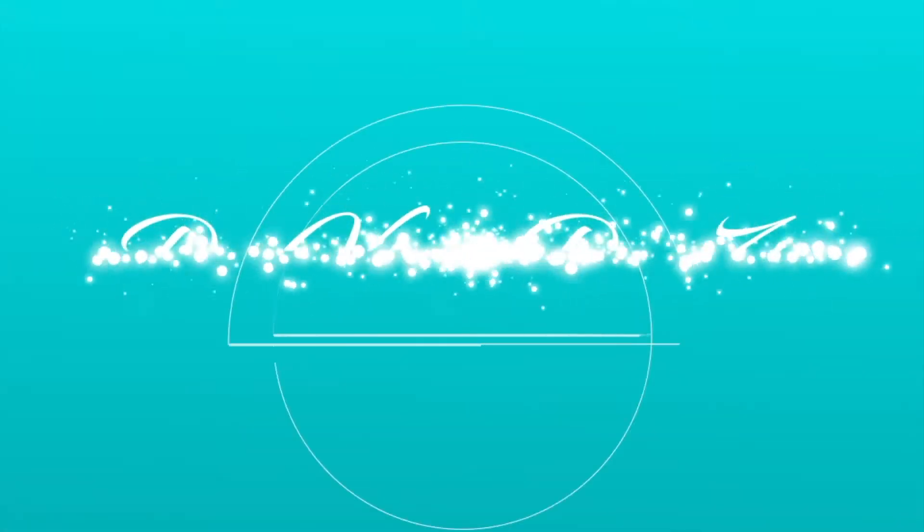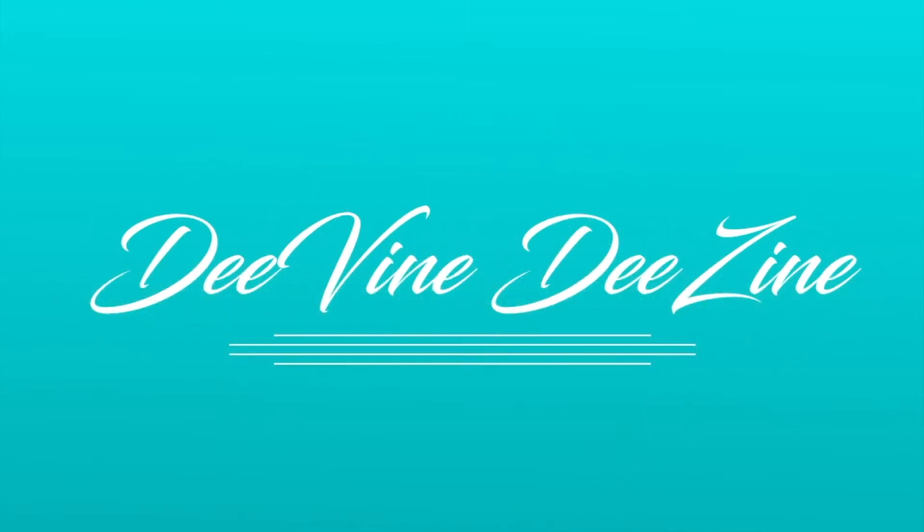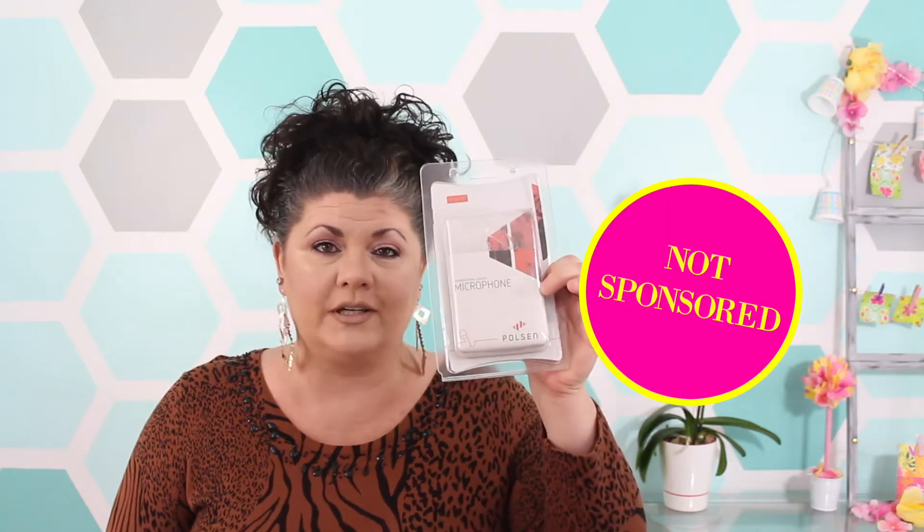Hey designers, welcome back! Today I've got a very special product review for you — we're going to see if we can take the sound of these videos up a notch. We're doing a review on the Polsen microphone, a little mini microphone that you can use on your lapel to hopefully make the video sound a whole lot better.